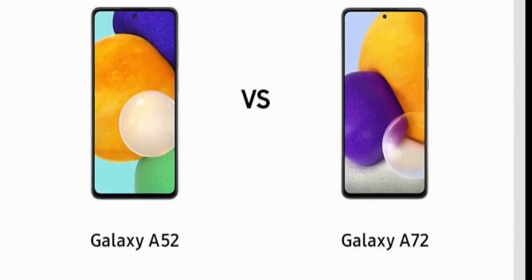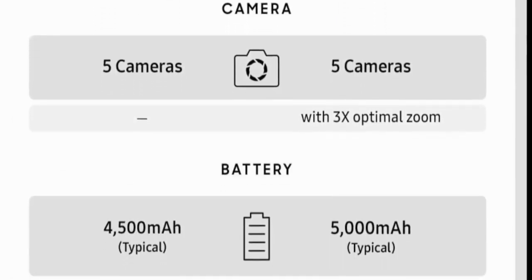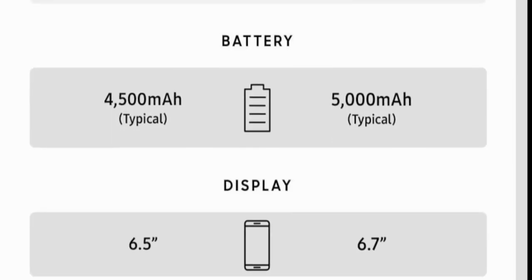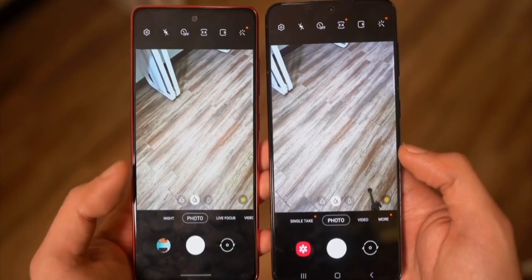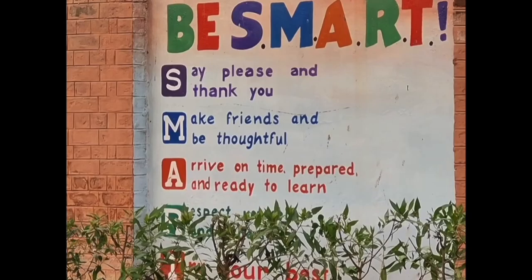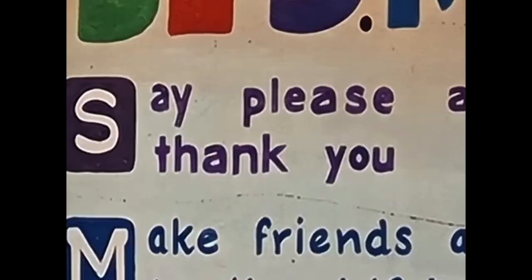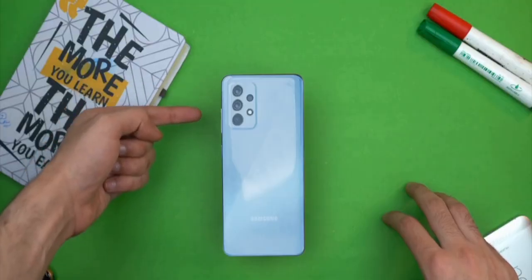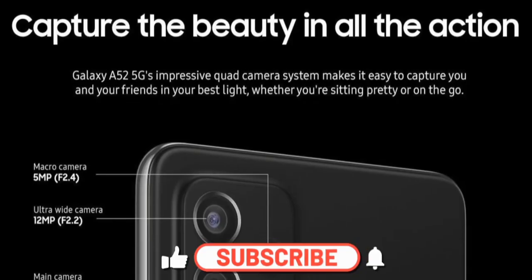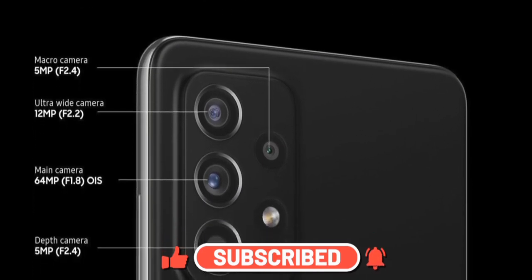One of the big differences between these two phones is that you actually get 3x optical zoom for the first time on a Galaxy A phone with the A72. This is pretty much the same zoom setup as the Galaxy S20 FE — so at 3x level you're not going to see any loss of quality, and you can extend that zoom further from 10x all the way up to 30x. The zoom sensor has been pretty good in my testing, so I'm glad Samsung added this on the A72 model. You're not going to see this on the A52 — instead, there's going to be a depth sensor.